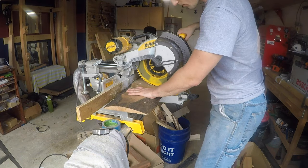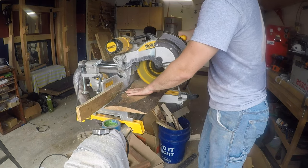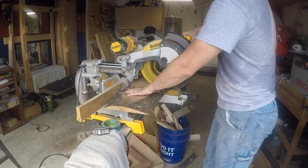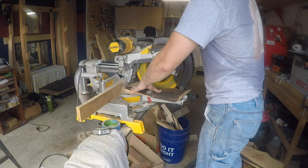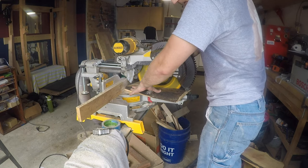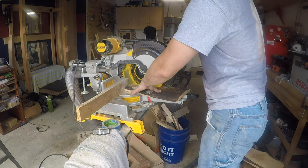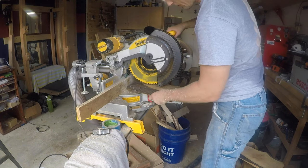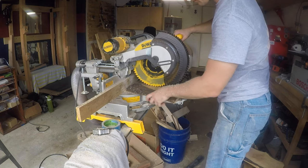Over at the miter saw, I chopped off the funky end and then chopped that at an angle. This is not a great example for something that would have been easy with a crosscut sled on my table saw, but I don't have that yet. Don't be fooled by the camera angle here — my fingers are much further from the blade than it looks. My miter saw wasn't long enough to cut the whole piece at once, so after I made an initial cut, I had to flip it around and get the rest of it.